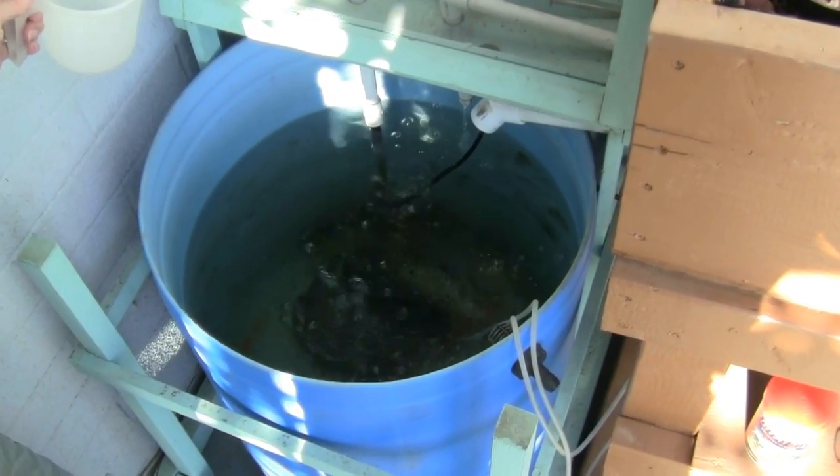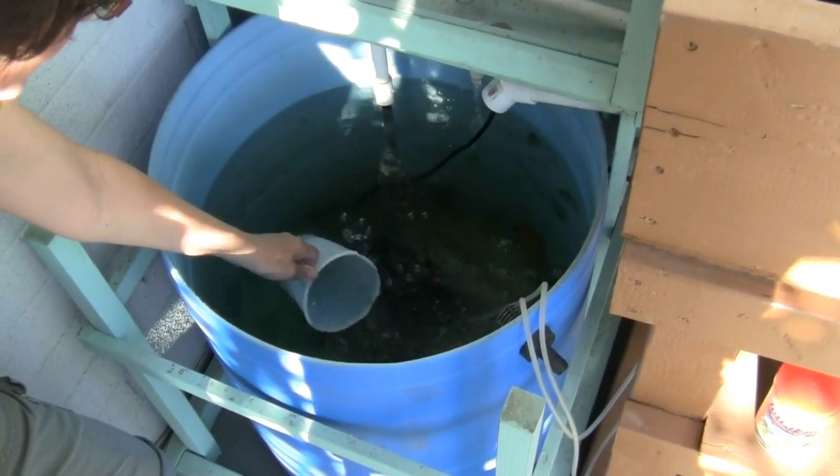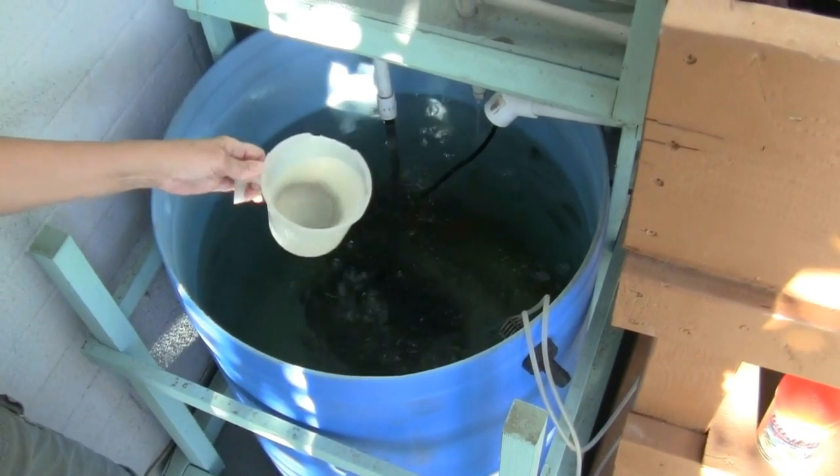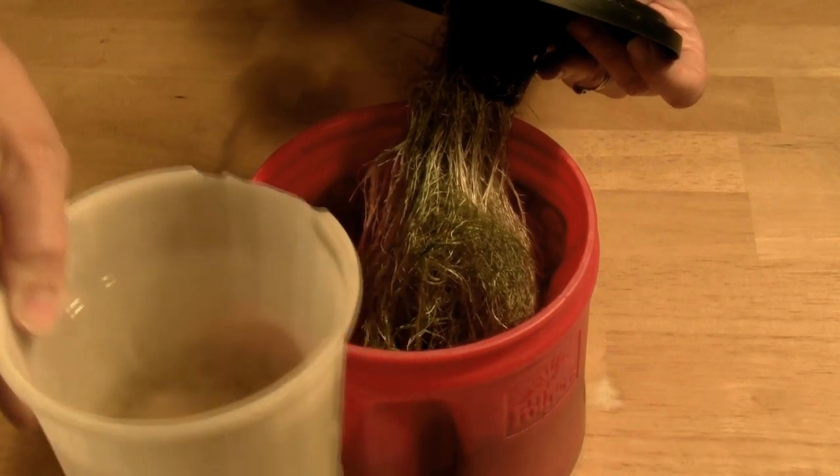The fish are part of our aquaponics system. For our experiment, we dip into the barrel and add the nutrient-rich fish water to the can.